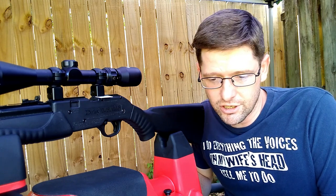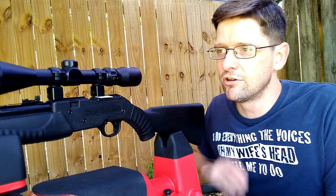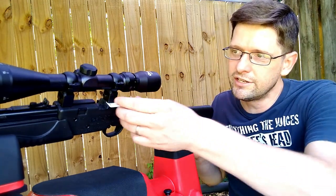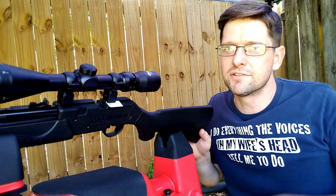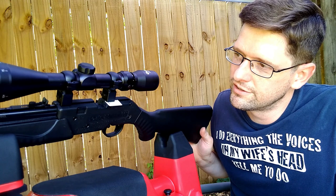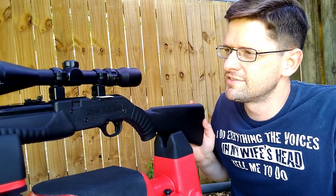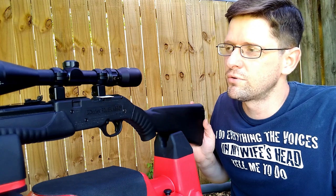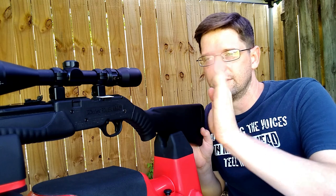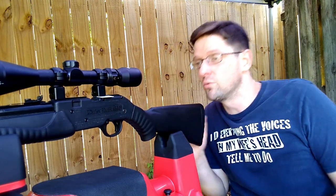Some of y'all eagle-eyed people will notice there's a white square here that is not part of that rifle. That is a Walmart gift card — I cut off a piece of it to put a shim here. The reason for that is when I would tighten down these scope rings, they would end up canted a little bit; they weren't centering on the air rifle very well.